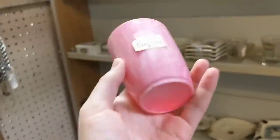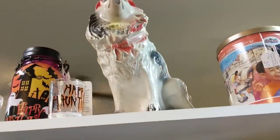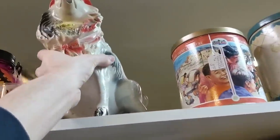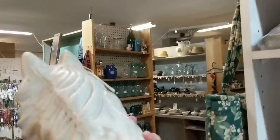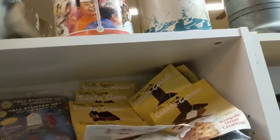Chalkware doggie — it's a carnival prize from the 40s! $18.50. Did you look at these tins? Yeah, I just did.